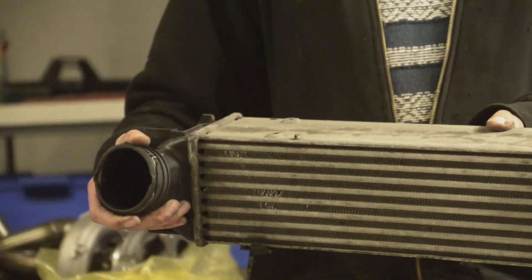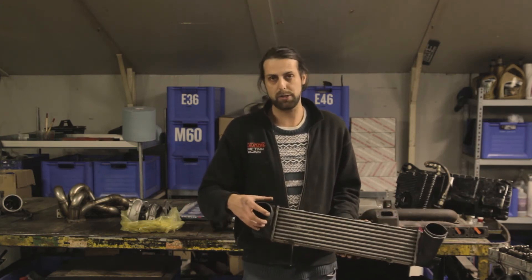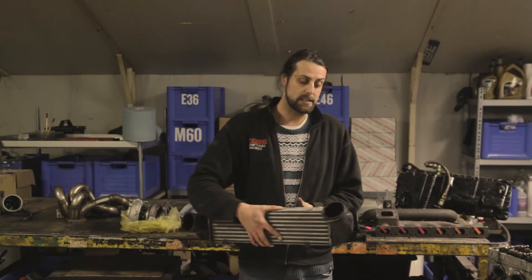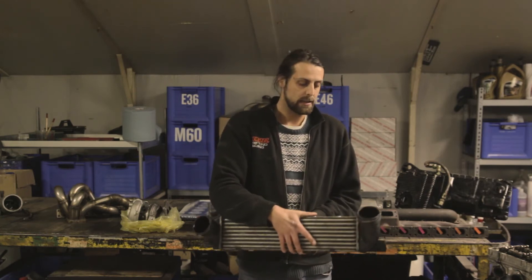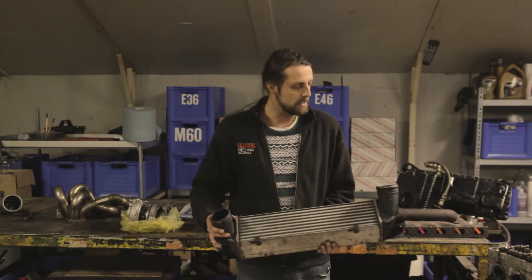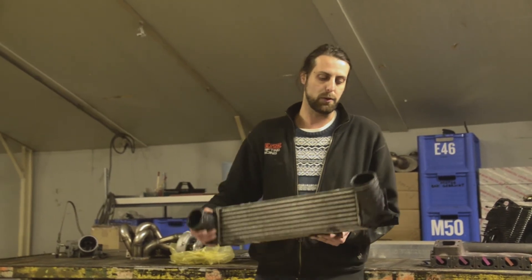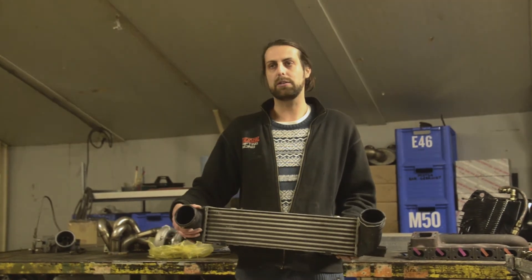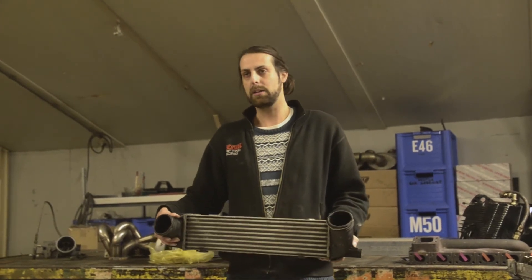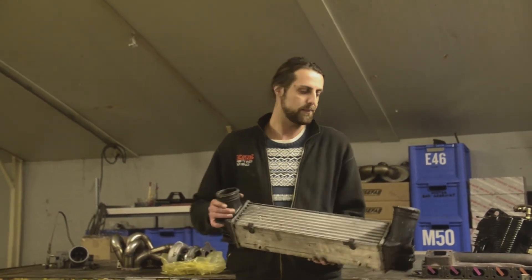OEM intercoolers also have odd connectors that only fit original charge pipes, making them harder to adapt to an aftermarket build. However, many people upgrade to larger aftermarket intercoolers, so you can pick up original OEM units — like this BMW 335i one — for maybe 50 euros, which is a very good budget way to get a quality intercooler. Intercooler sizing is a topic on its own — you can calculate the right size based on engine displacement and target power output.